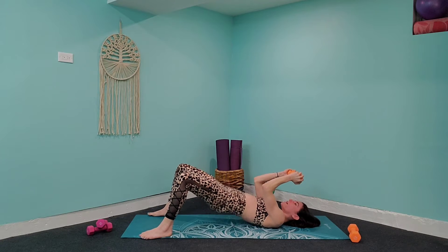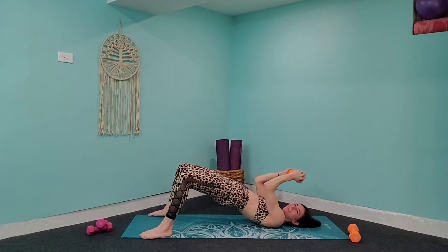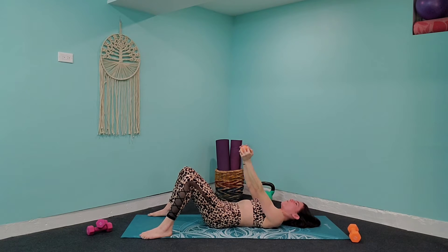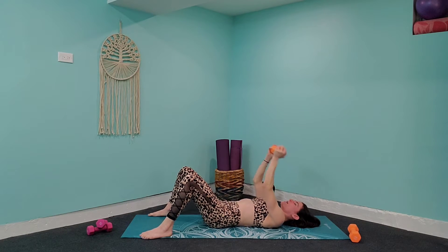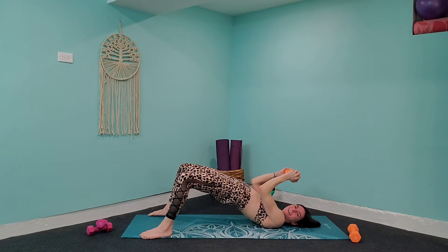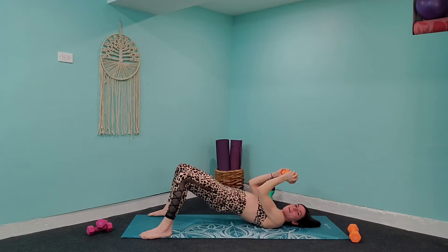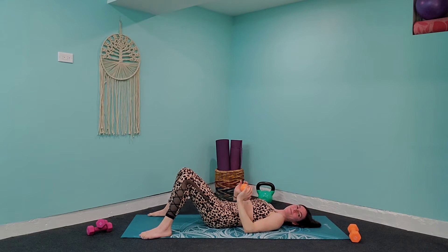Let's speed up the skull crusher to bridge combo — one, two, three, four — then back to slow. One, two, three, four. Last time: one, two, three, four, and you can release.